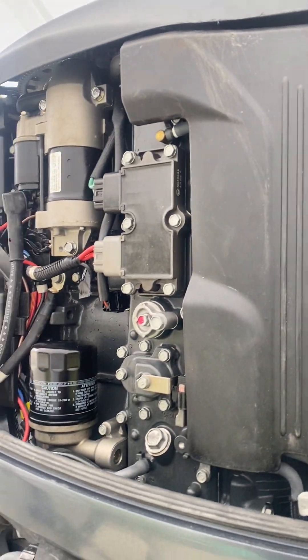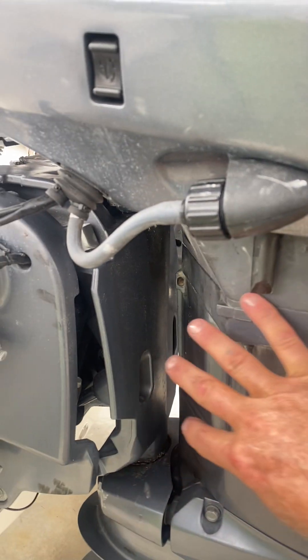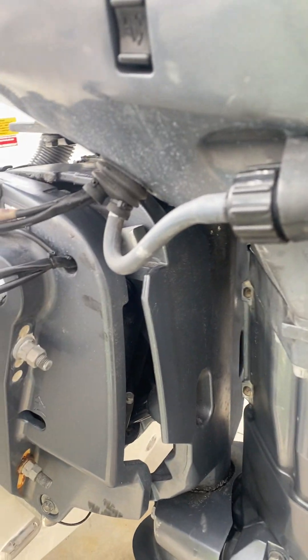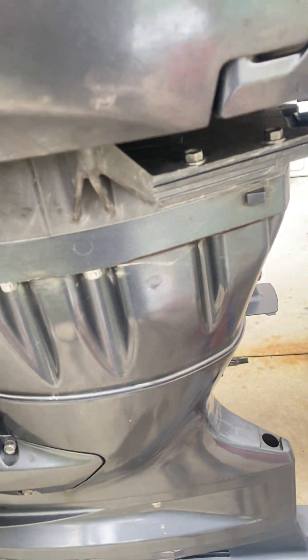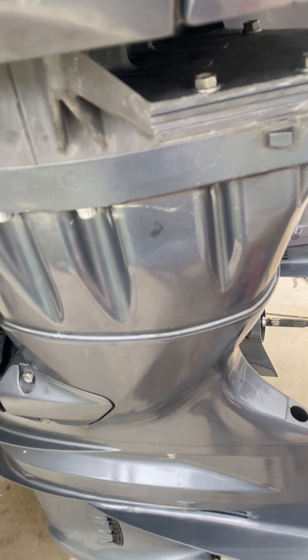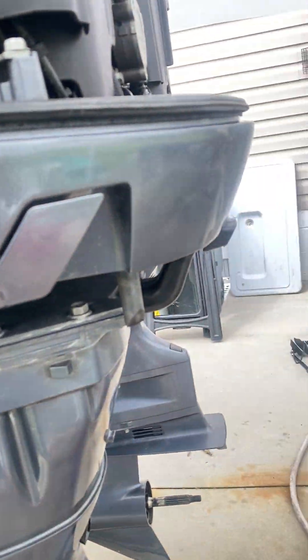I had to pull the whole power head, take the lower unit off — and I put a new water pump in while I was at it. Then I had to pull the whole midsection off the boat. I had to go in and pull these dampers out, and there are more dampers up underneath. I pulled the whole midsection out and took it apart, then slowly put it all back together. Probably the biggest job I've ever done, but she runs like a top. I'm done except for putting the lower cowling and the prop on.